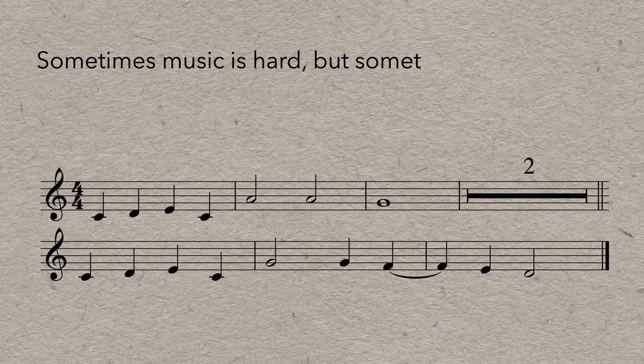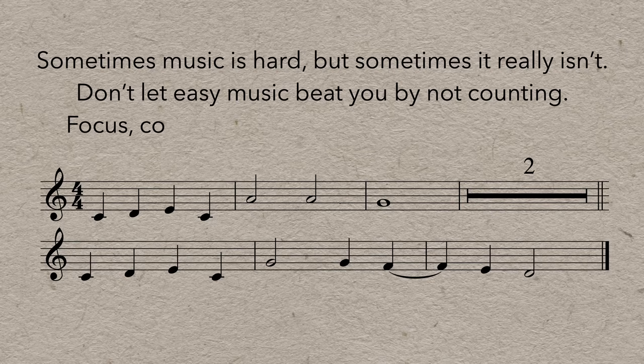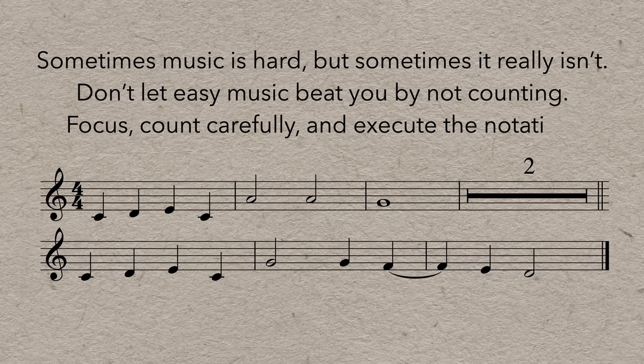Count out loud if you can. Wind players should make sure they're actively counting in their head. If you're still having trouble, try counting out loud while you listen to a friend play the piece — then ask them to do the same for you, then play again just counting in your head. These exercises can be really useful to turn on your internal metronome. Sometimes music is hard, but sometimes it really isn't — don't let easy music beat you by not counting. Focus, count carefully, and execute the notation. A. B. C. Always. Be. Counting.